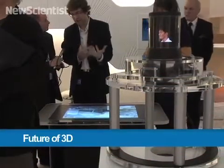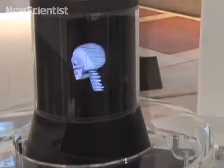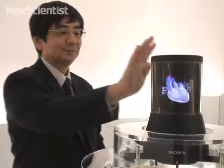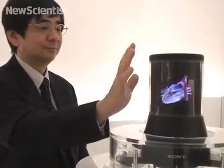Here in London, a new display is turning science fiction into reality. It lets you see a 3D object from all angles without any special glasses. With a flick of your hand, you can also rotate the object thanks to a sensor.